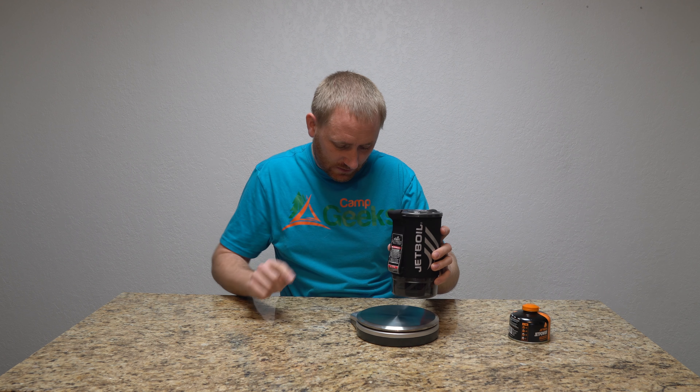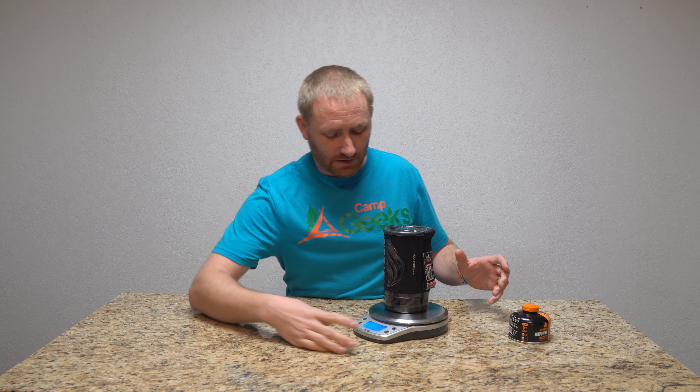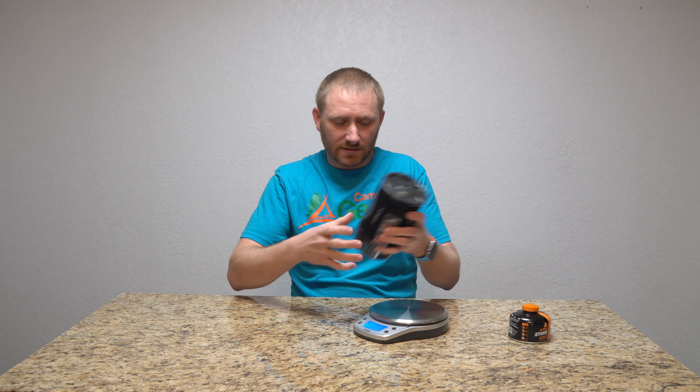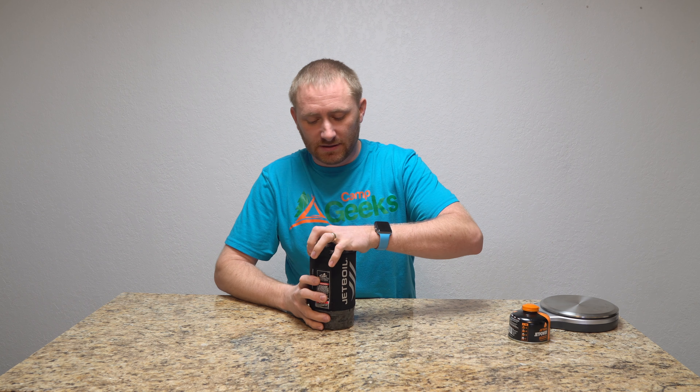I will actually have a video where we put some stove systems head to head to see which one actually performs faster. But this video is just going to be about the Flash system itself. It works really well, and I'll probably be comparing it to other systems.